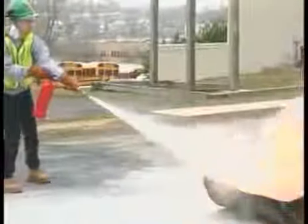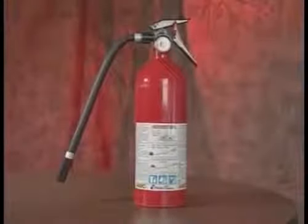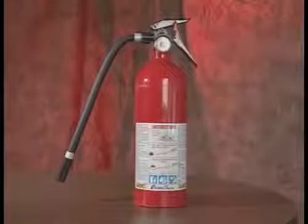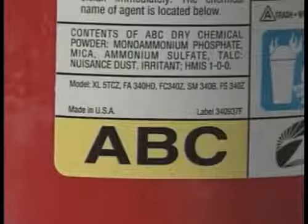CERT team members are trained to put out small fires with portable fire extinguishers. The dry chemical fire extinguisher, which is the most common kind of portable fire extinguisher, is to be used. Dry chemical extinguishers are rated for class A, B, and C fires.